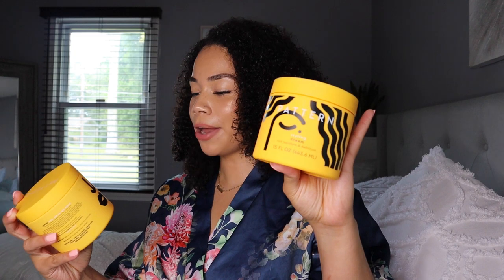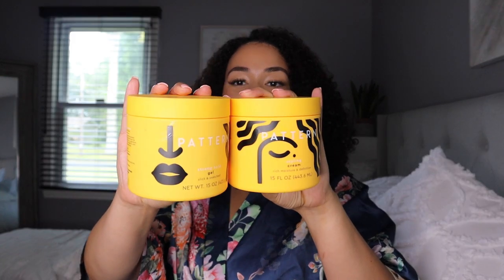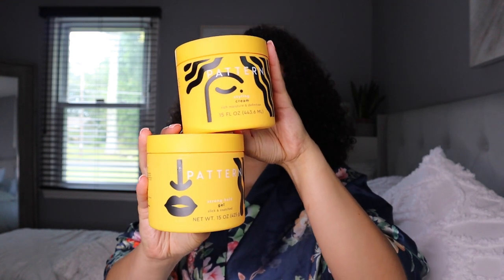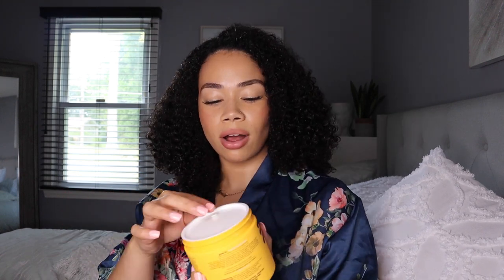For today's video I'm going to be testing out the Pattern Beauty styling cream and the Pattern Beauty stronghold gel. I love the packaging — it's so cute, like a little face. I've heard some mixed reviews on the products and I'm not entirely sure how it's going to work in my hair, but I hope it turns out okay. I actually haven't even opened them yet, so let's find out.